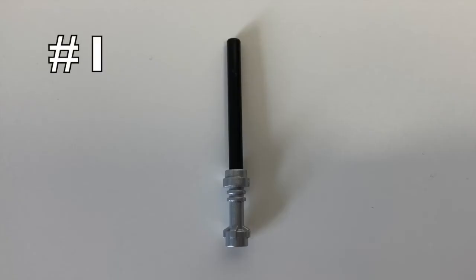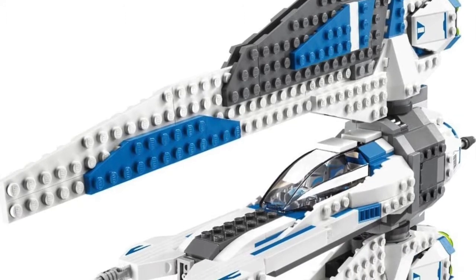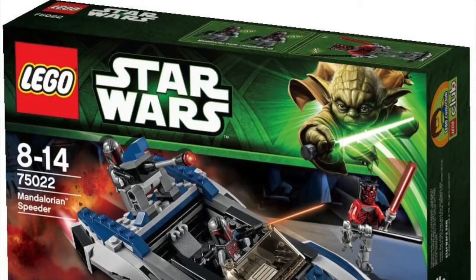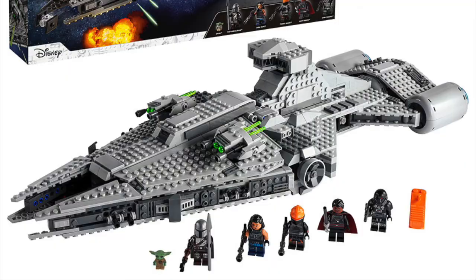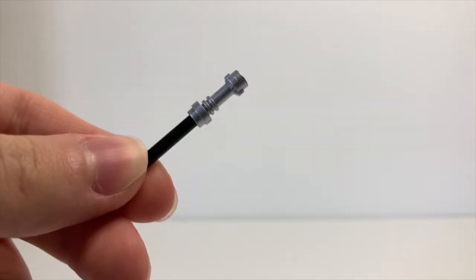Option one is of course what LEGO's been doing for the past nine years: the silver hilt on a black rod piece. It was first released in 2012's Pre-Vizsla Mandalorian flight set, and it's been used in two sets since then — the Mandalorian Speeder and of course Moff Gideon's Light Cruiser. Now in 2012 this really wasn't all that bad — they didn't have as big a budget back then — but nowadays it's not quite up to standard.